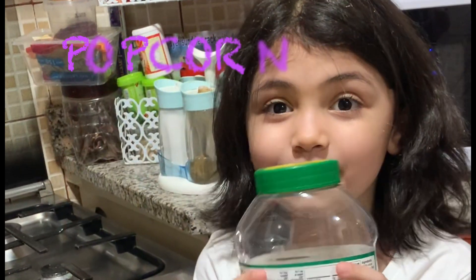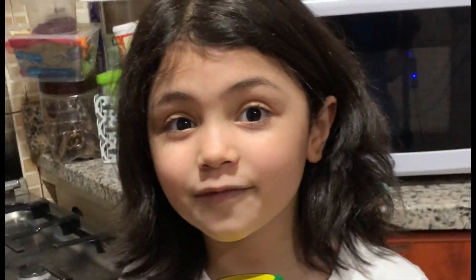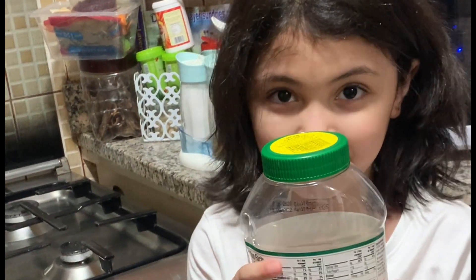Welcome everyone! So we're going to be making popcorn. I know everyone likes popcorn. Whoever likes popcorn, comment down below. And don't forget to subscribe.